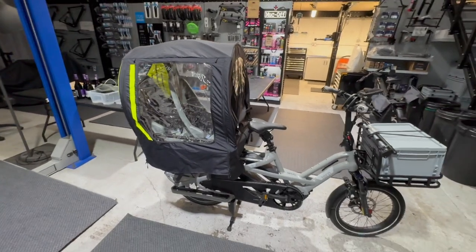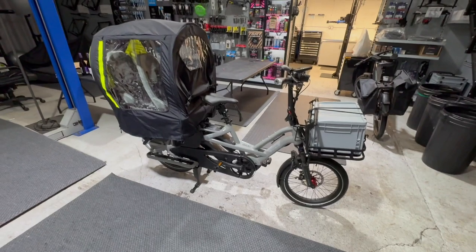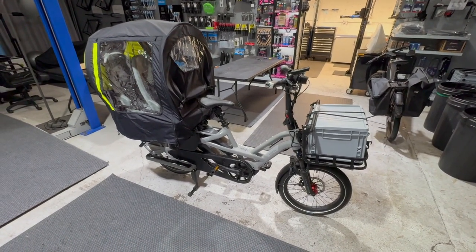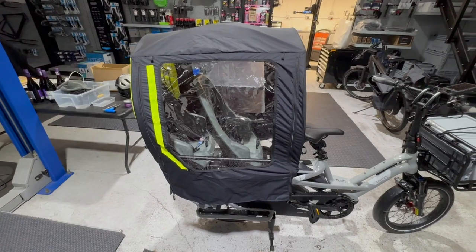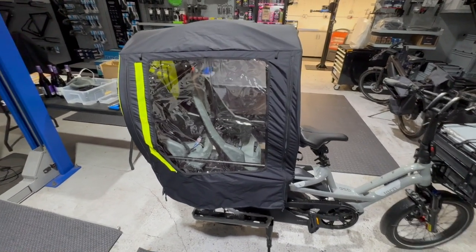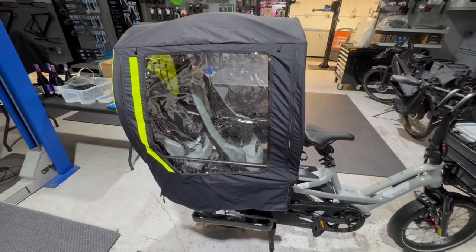Hi, welcome back to Forbes Electric. We're just doing a really quick video. We're only a few days away from Christmas. Jess and Richard brought their Tern R14 back into the shop for a bit of a Christmas upgrade, mainly to keep the children nice and dry and warm on the back. We've had cold weather and wet weather in the UK recently, so Richard contacted me about trying to solve that.